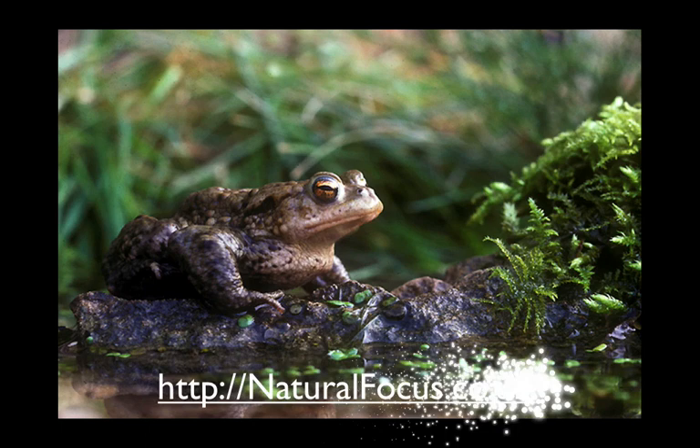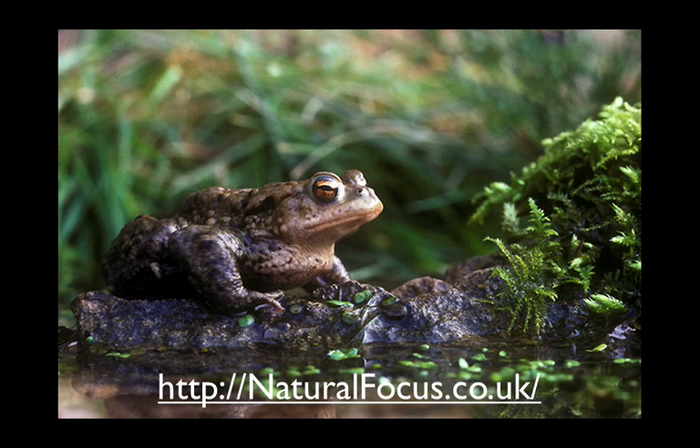If you want to see this photograph much larger, go and have a look at my website. And also on my website you will find a video tutorial that will give you so many ideas and so many encouraging thoughts about how you can improve your photography. There's so much for us to enjoy if only we have the enthusiasm, and if only we have the eyes to discover those things for ourselves. Thank you for watching.